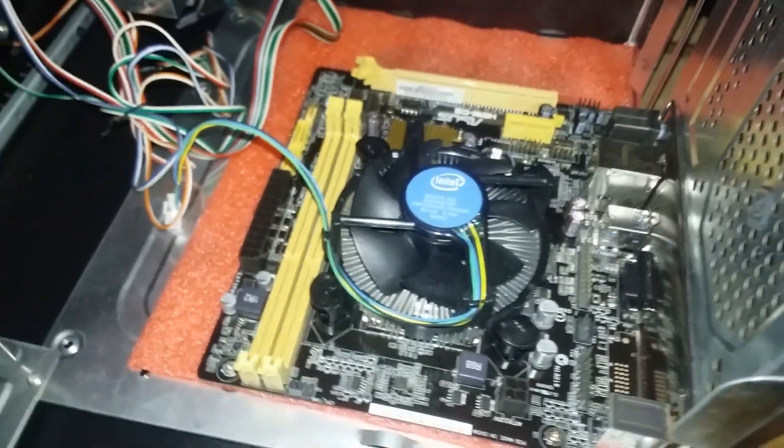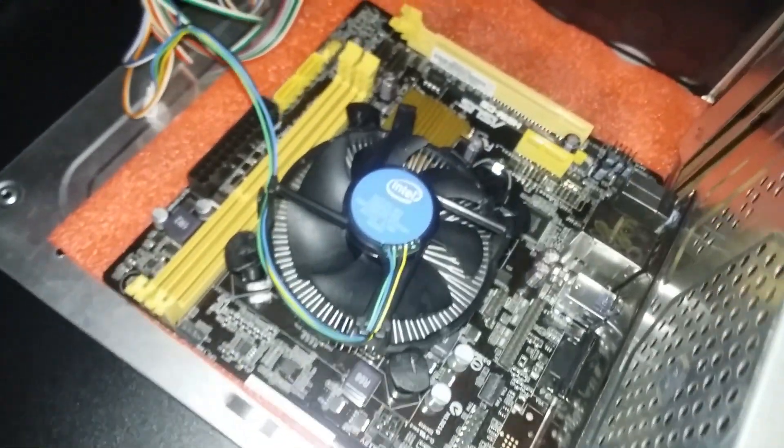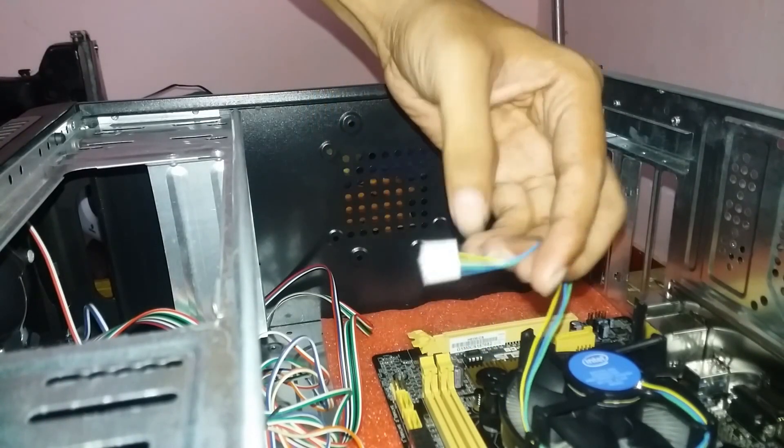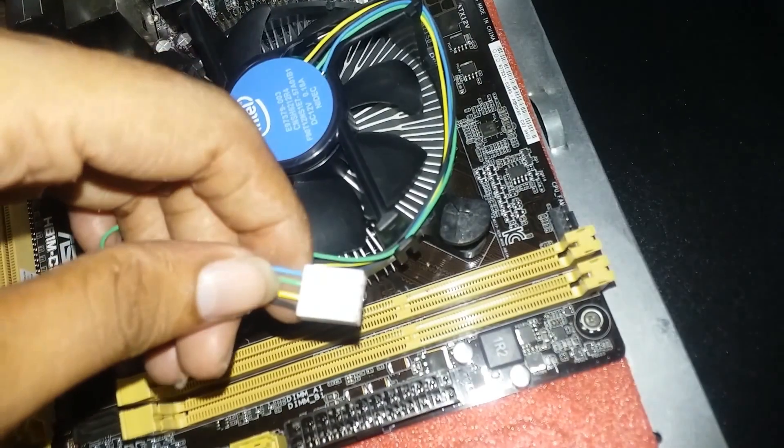So we are going to install the CPU and the CPU fan. Now I am going to fix the CPU fan and plug it in.